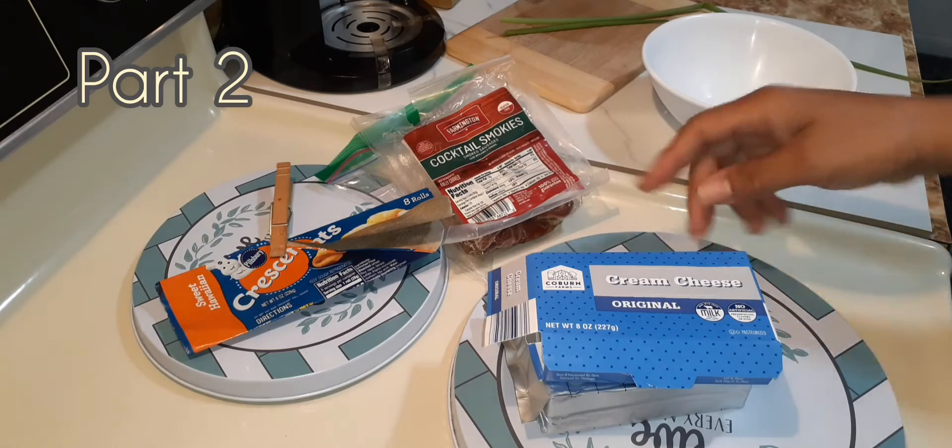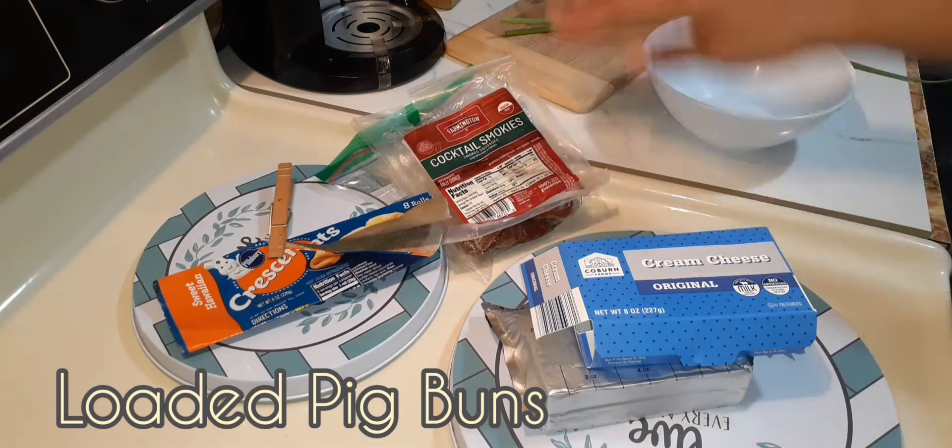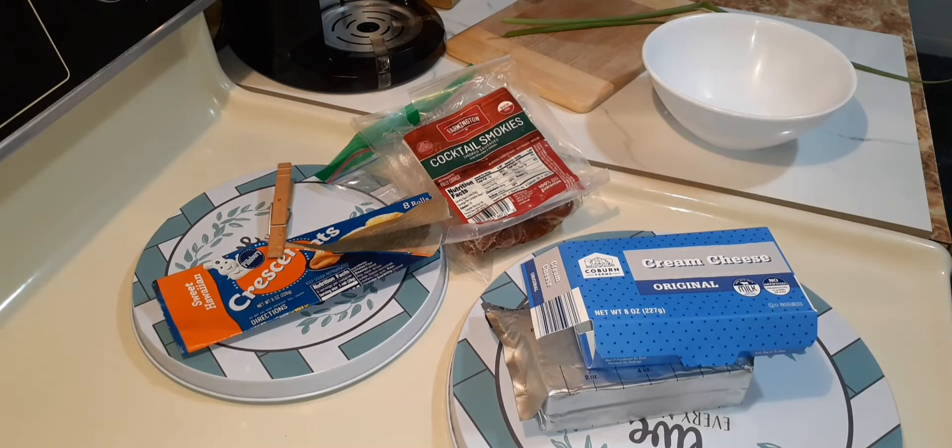Alright, so another way we can use Smokies is with some cream cheese, crescent rolls, and some scallion. So stay tuned.